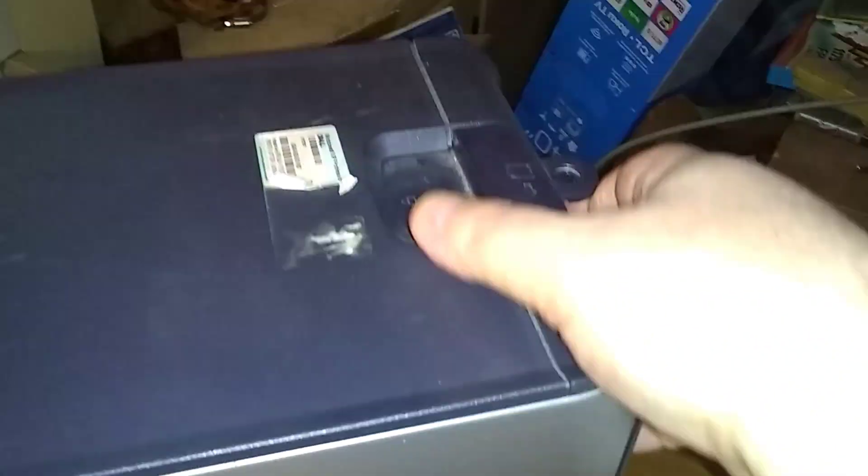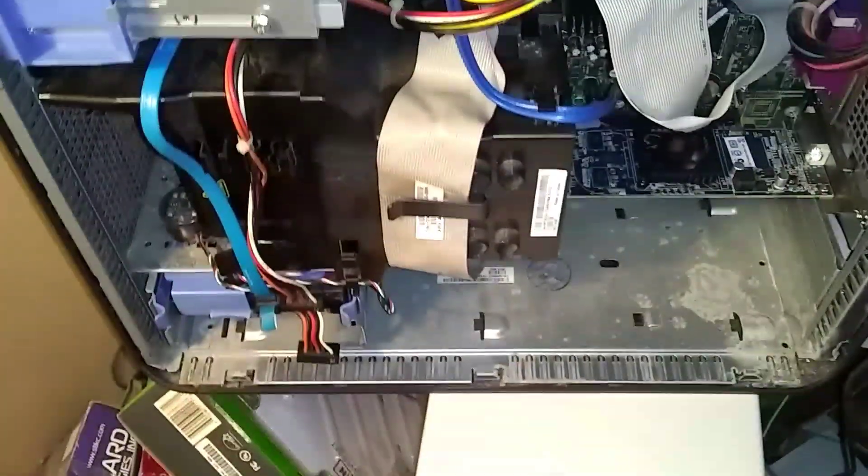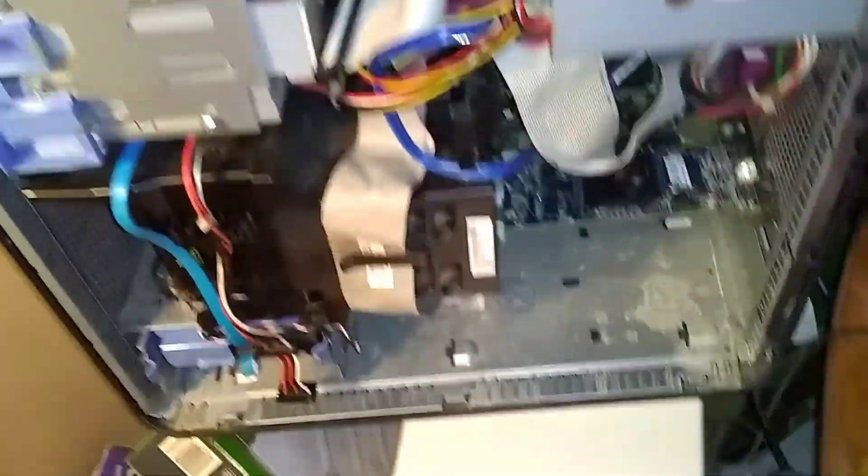First I got to tip the computer sideways. Well first let's take the cover off. You pull the lever out over here in the back, pull that lever out and you'll see this side starts to come towards you. Just pull it outward, lift it up. I'm going to orient it down, tip it down.